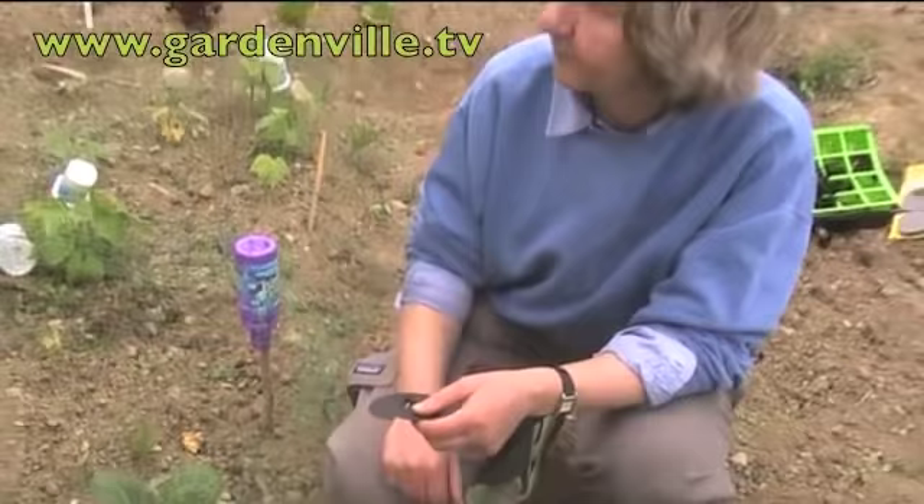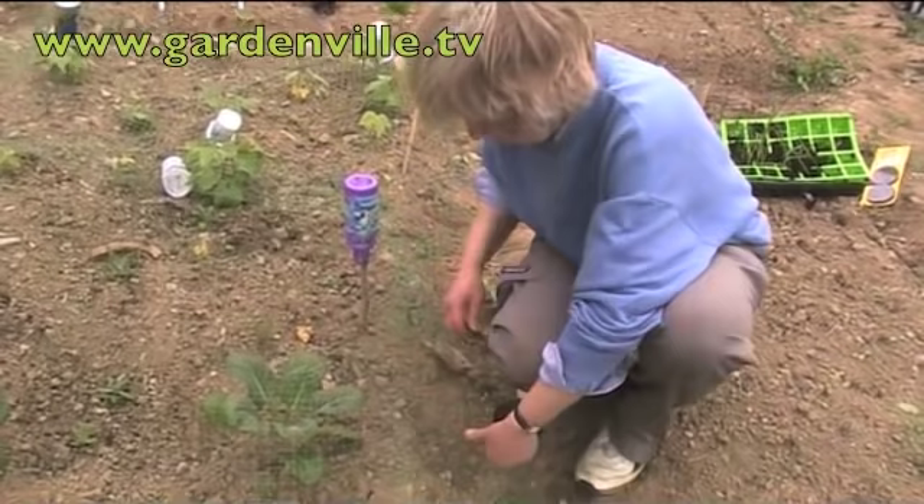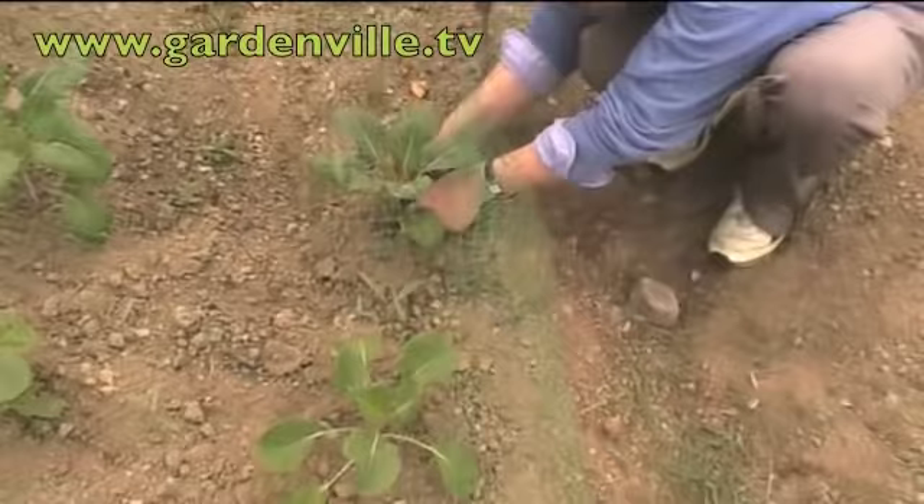If you put these round the stem — you could use a bit of stiff cardboard, a bit of old carpet, a bit of horticultural fleece — it just stops them. These are specifically bought for that purpose. They're a little waxed collar that just goes round the stem.